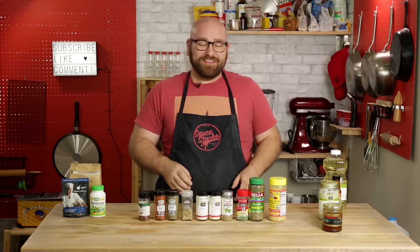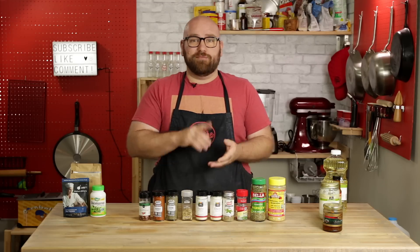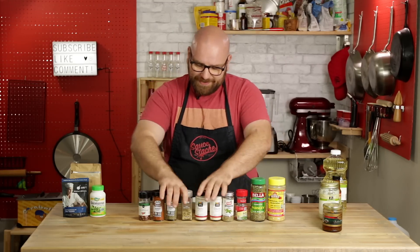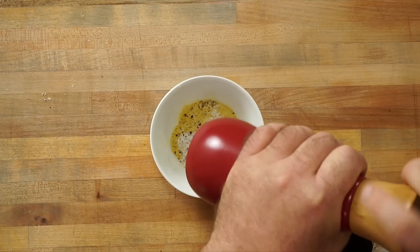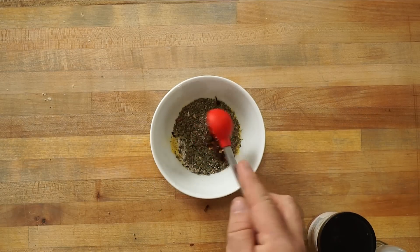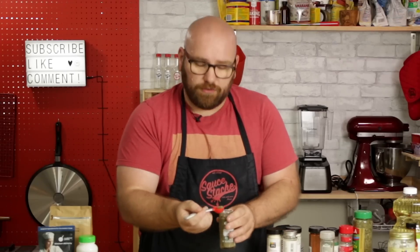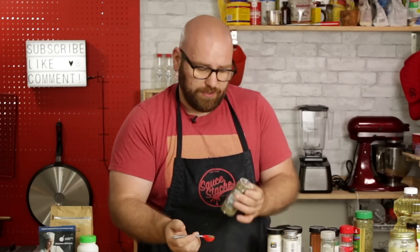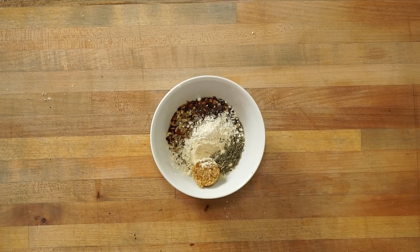Now for the fun part — flavoring our sausage. This is going to be an Italian sausage, though you can make any variety you like. For the seasoning: a tablespoon of nutritional yeast, a teaspoon of salt, a teaspoon of black pepper, a teaspoon of dried parsley, a teaspoon of basil, a hefty teaspoon of crushed red pepper, half a teaspoon of paprika, three-quarter teaspoon of fennel, a teaspoon of garlic powder, a teaspoon of onion powder, and about a quarter teaspoon of thyme. Pork has a bit of sweetness to it, so I'm going to add about a teaspoon of brown sugar.